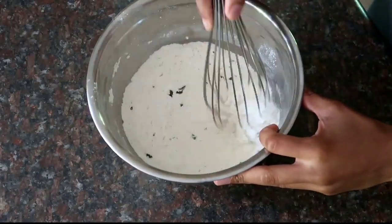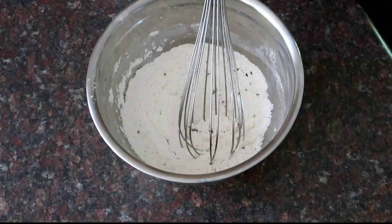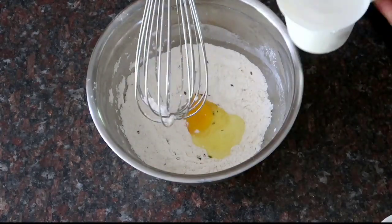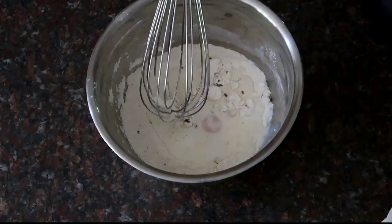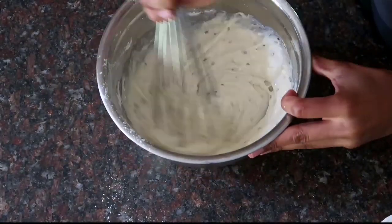Whisk the dry ingredients together, and then you're going to add the wet ingredients — starting with one whole egg, followed by one cup of full fat milk. If you'd like to replace the milk with buttermilk you definitely can. Then whisk everything together until it is thoroughly mixed through.